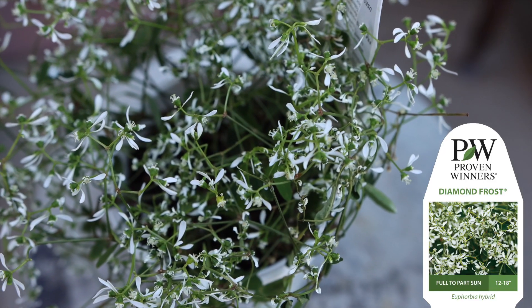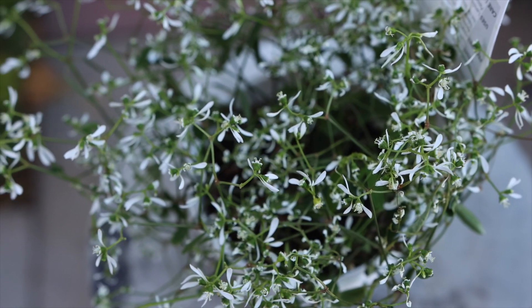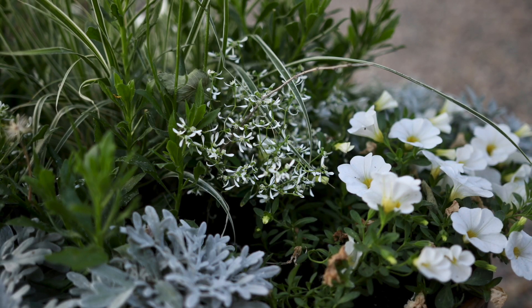Diamond Frost is probably the most widely used variety because you can use it in so many different applications. It plays so nicely with others that you can put it in container arrangements with other plants, and it just intermingles beautifully.